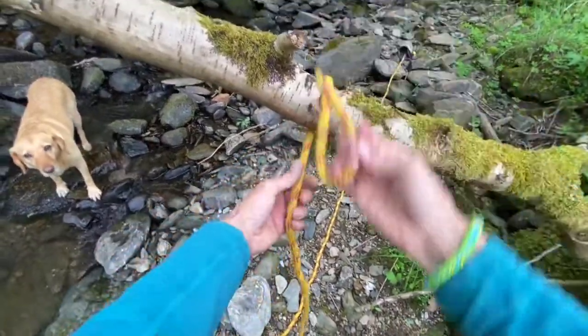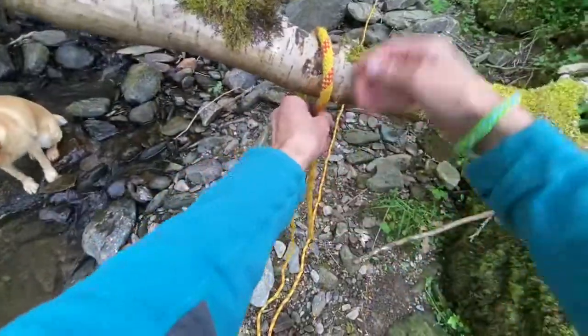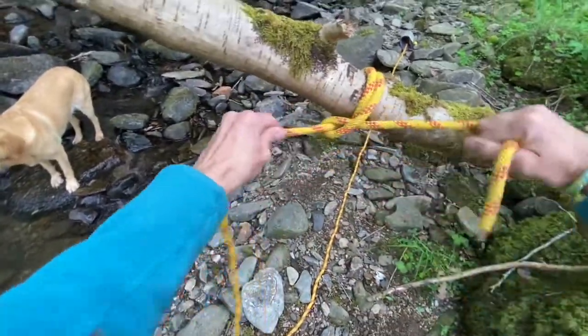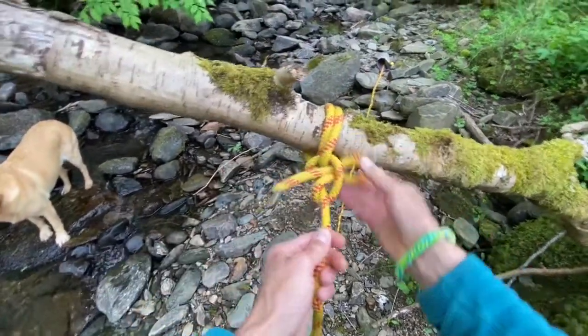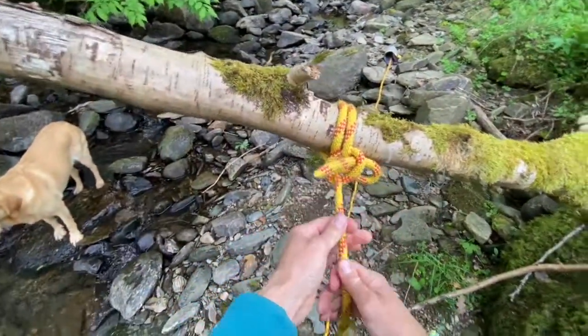Daisy chaining. Attach your rope to your branch. I'm going to use a round turn and two half hitches. First half hitch, second half hitch. I'm going to put on a tuck or a bite to make it more releasable.